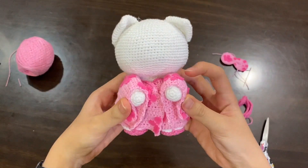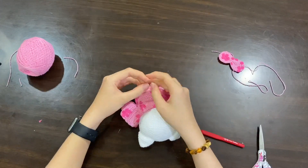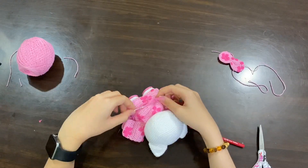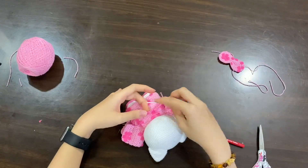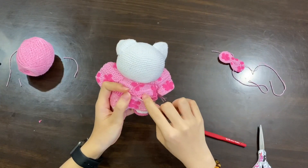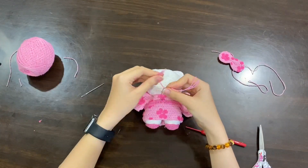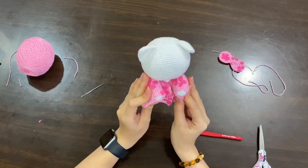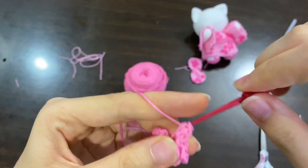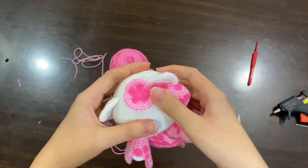Yay, sleeves are now attached! It's time to put the belt on. Now I'm going to crochet a flower to put in the middle of the bow, just to make it prettier. So cute! Then I place my bow in front of her left ear, as typical Hello Kitty, using my hot glue gun.